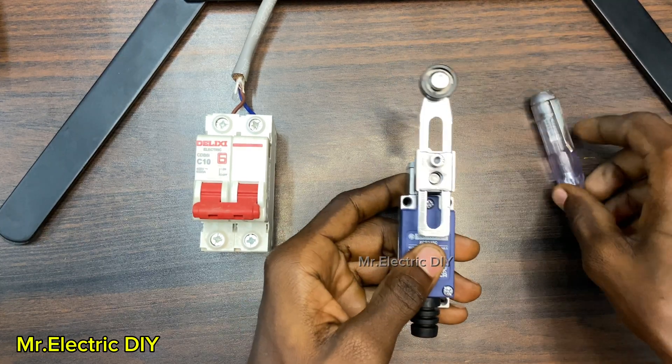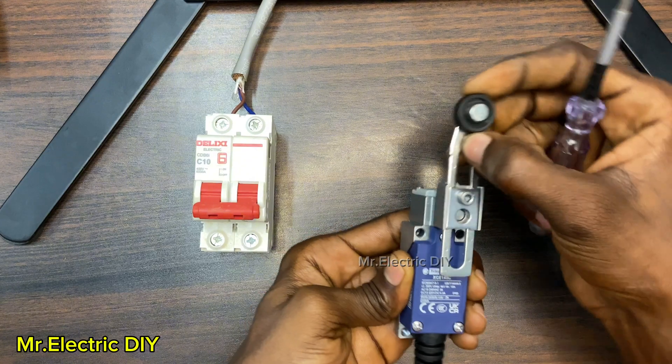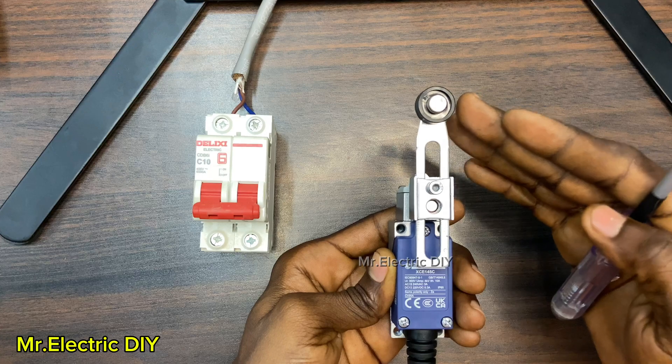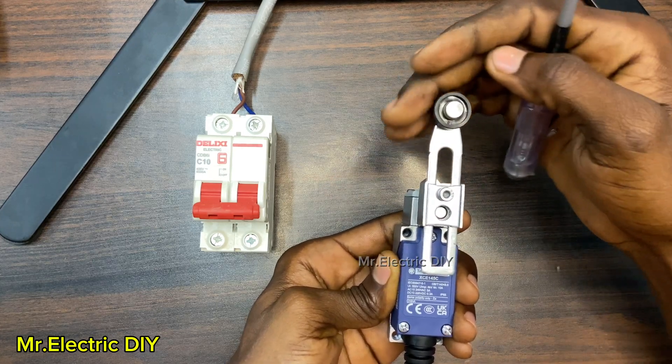Now this bar you see here is called the actuator. And this is the roller. So when an object comes into contact with it, then it is going to either close or open the circuit.